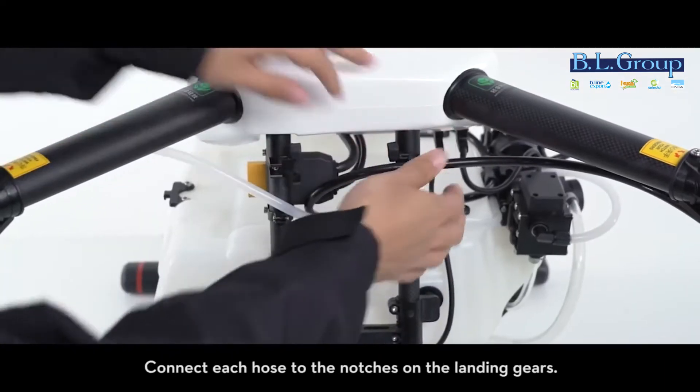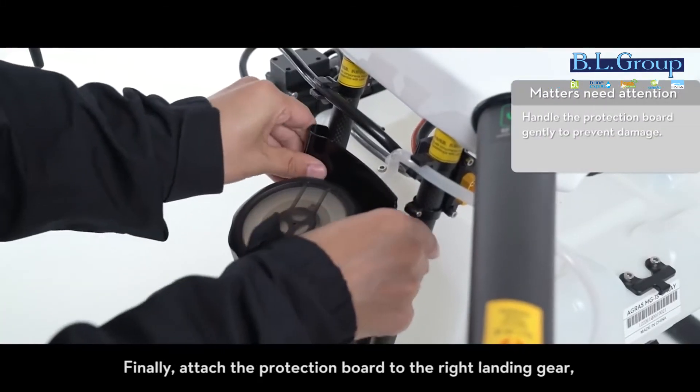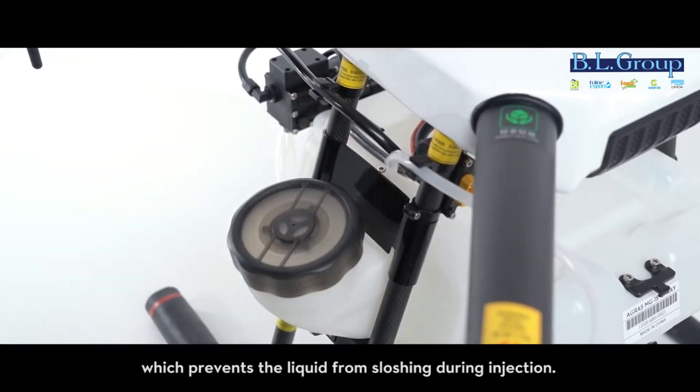Connect each hose to the notches on the landing gears. Finally, attach the protection board to the right landing gear, which prevents the liquid from sloshing during injection.